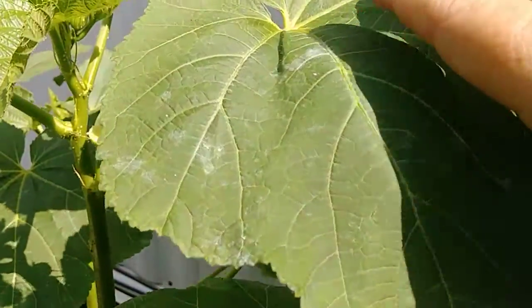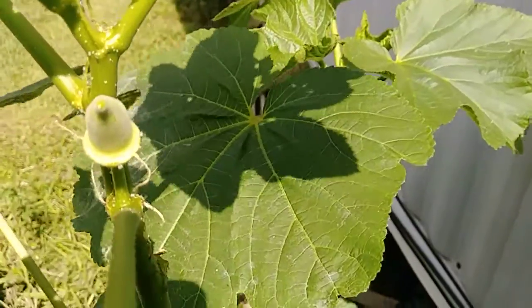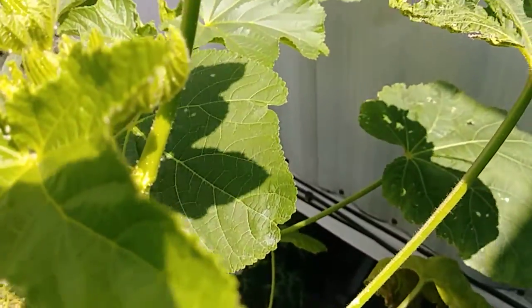Hey y'all, welcome to my channel - nothing edited. I want to show y'all - can y'all see that? There we go. Got a baby okra. You see this little cluster here in the top? There should be blooms there in a few days.